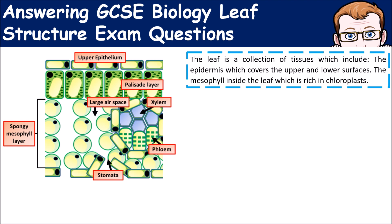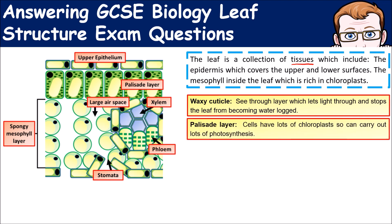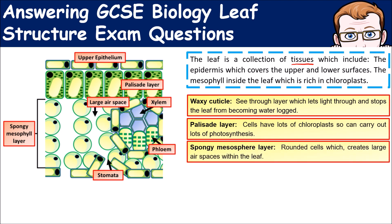Let's look at the structure of the leaf. The leaf is a collection of tissues, all adapted to improve the rate of photosynthesis. At the top we have the waxy cuticle, which allows lots of light through. Underneath that you have the palisade layer, which contains lots of chloroplasts because those cells receive the most light.